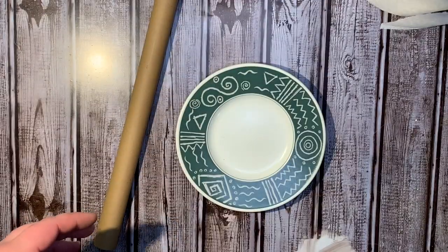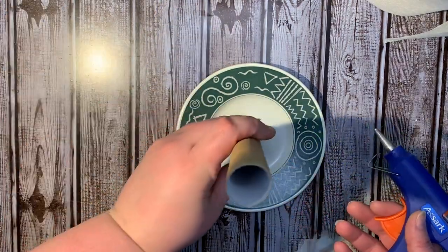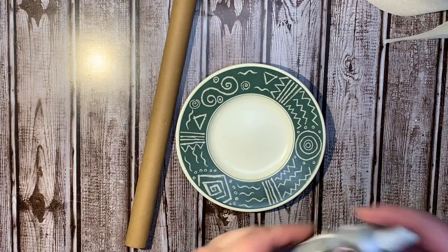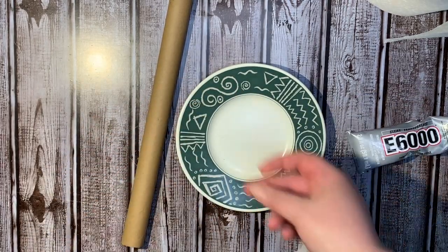I'm going to attempt to make a tree stump thing to hold it. I'm going to hot glue this rod to the plate, and then I'm going to take some E6000 just to secure it a little bit better. I'm just gonna slather that on.